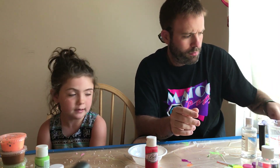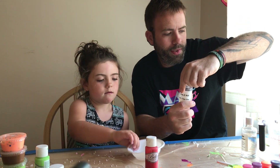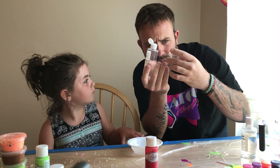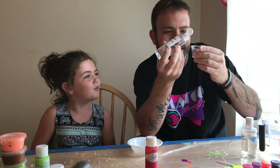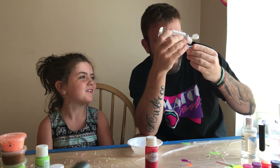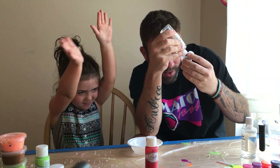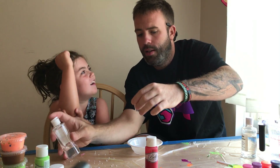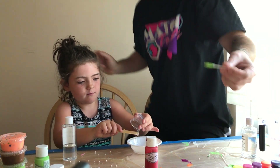All right, so what we're gonna do here — we're gonna do some clear glue, we're gonna do 15 milliliters of this clear glue. There you go, gonna dump this in and scrape it. There you go, scrape it. I'm gonna clean our spoon off real fast so we don't mix the colors up.